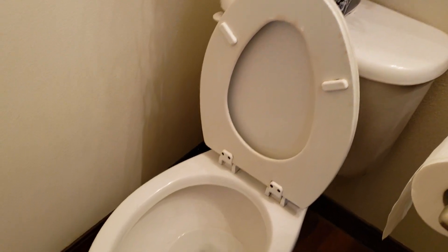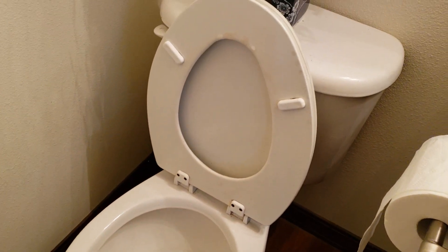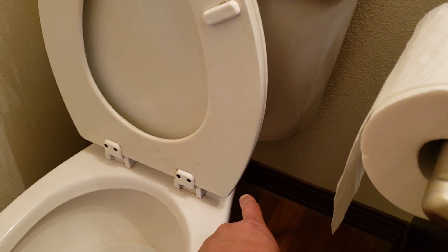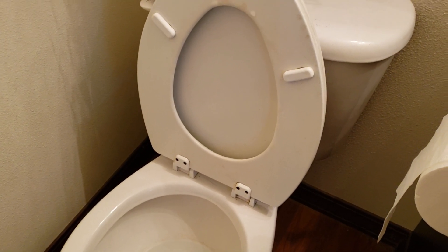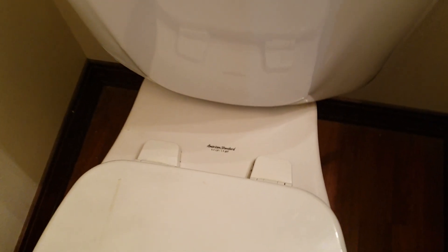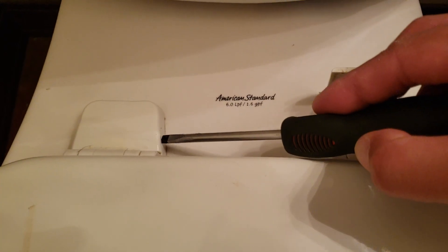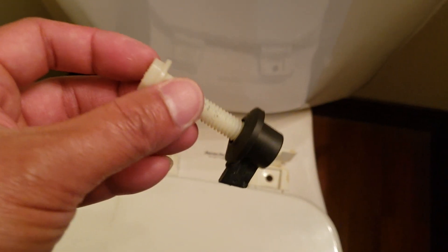Alright, so the first step is to remove the toilet seat cover. You have screws that lie underneath that you unscrew to remove the cover. It looks like because my toilet is American Standard, I have to remove this decorative cap because it was almost impossible to unscrew it from the bottom.